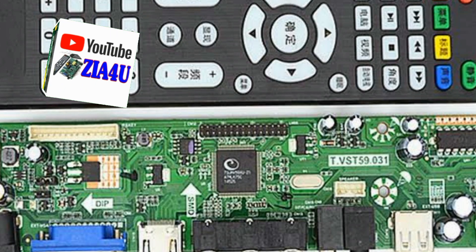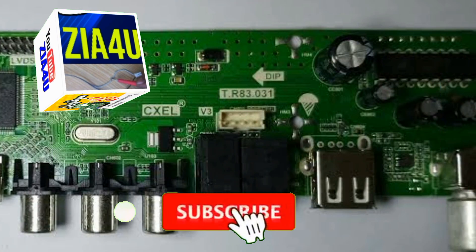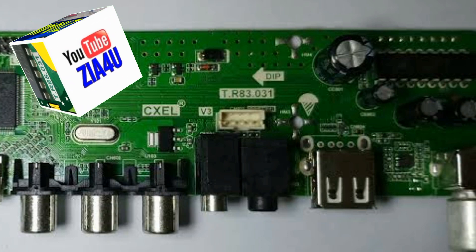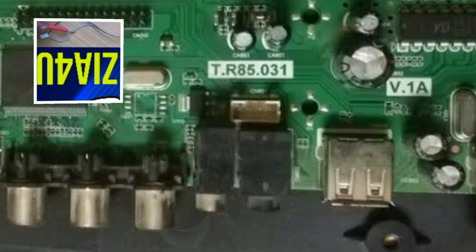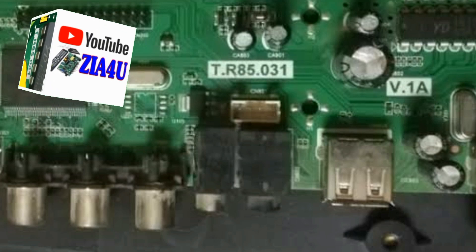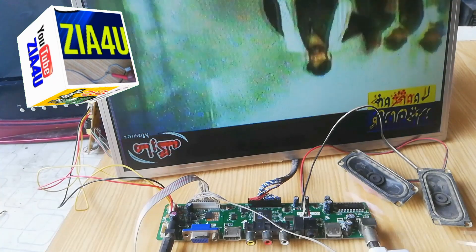Hello friends, how are you? Today's video is about LCD and LED sound repair, and this is a very useful trick for you. If you watch this video completely and carefully, you can repair the sound issue. Now I will show you how to use this trick.